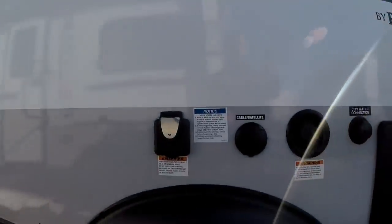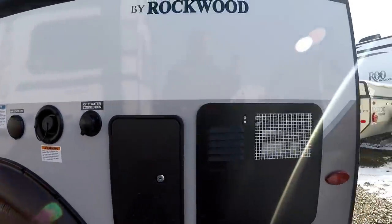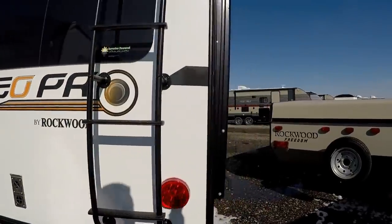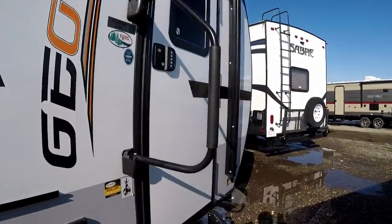You'll also see a detachable power cord, outside shower, and the Suburban six-gallon turbo hot water heater, which gives you over 16 gallons of hot water per hour — so you're never running out in this little coach. Let's open up the door and walk inside.